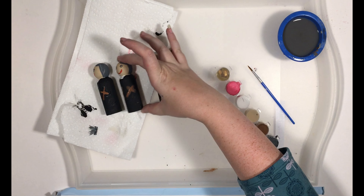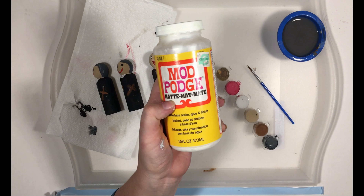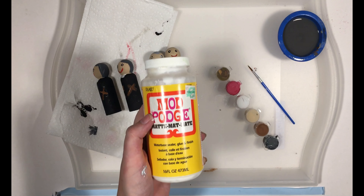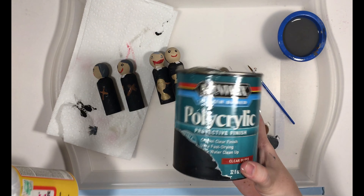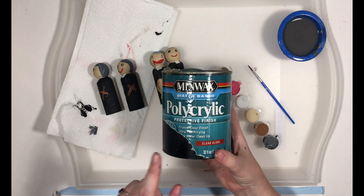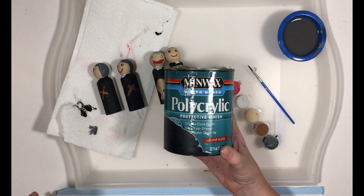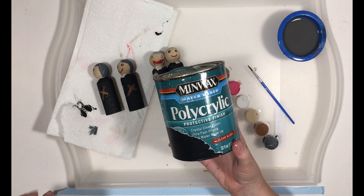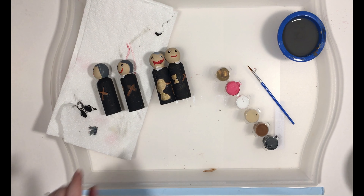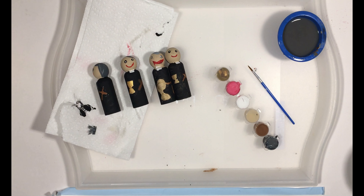If you want to seal them, you can use Mod Podge — the glossy one is the one I recommend, not the matte one. This is at Hobby Lobby, Walmart, Michaels. And this is actually the one I prefer and highly recommend: it's polycrylic, the clear gloss version, and it is water-based. My kids chew on their peg dolls and it will make them last a lot longer. You can find this at Walmart near the paint section. Please let me know if you have any questions about our little St. Gaspar peg doll, and we will see you next time.